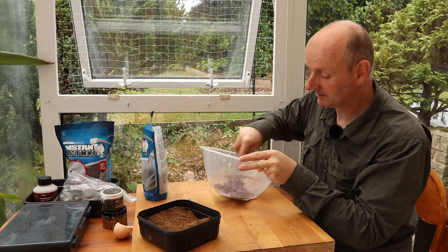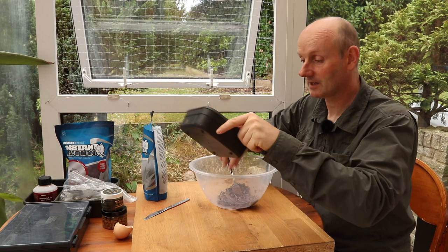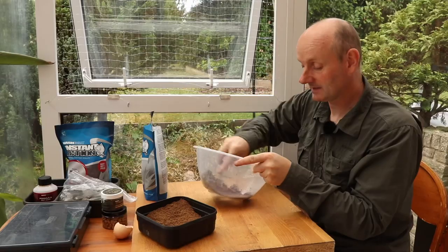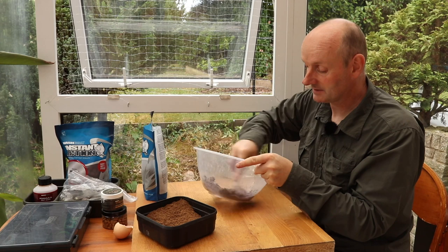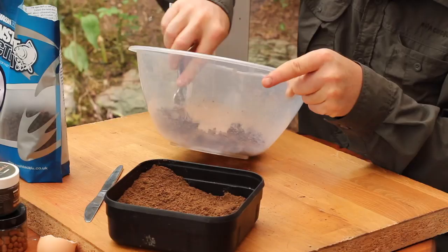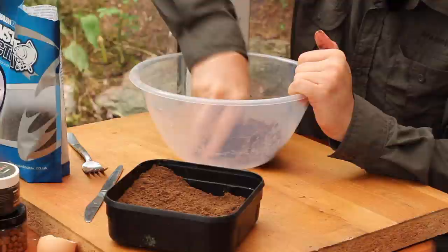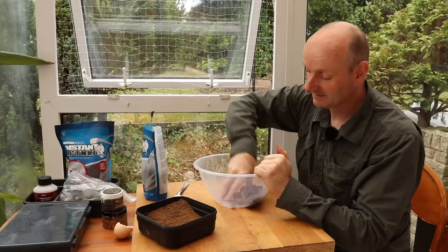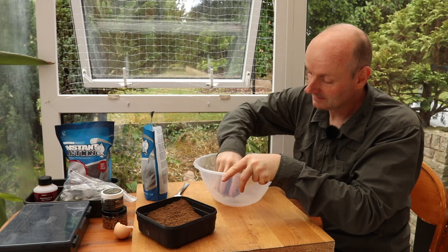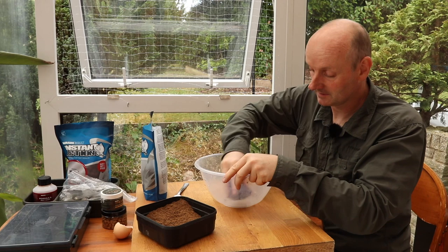What I'm going to try and achieve now is a fairly stiff paste. The idea with the egg is that it acts as a binder — it's the albumin in the egg white which binds everything together. I normally use a fork just to start with to get it going, which helps keep the hands a little bit cleaner, and when it gets to a consistency where it's starting to hold together, it's then best to get it in your hand and start moulding it. Just keep kneading it together and if you've got a nice fine powder on your pellets you'll get a nice paste.